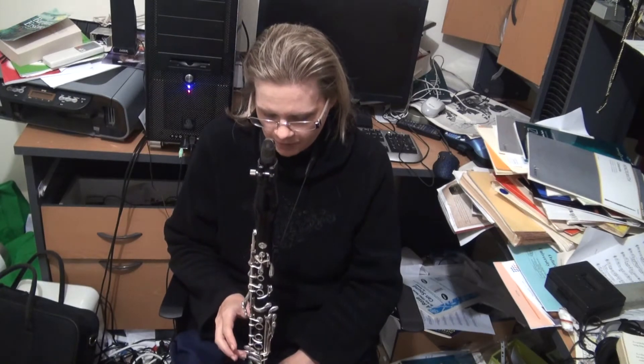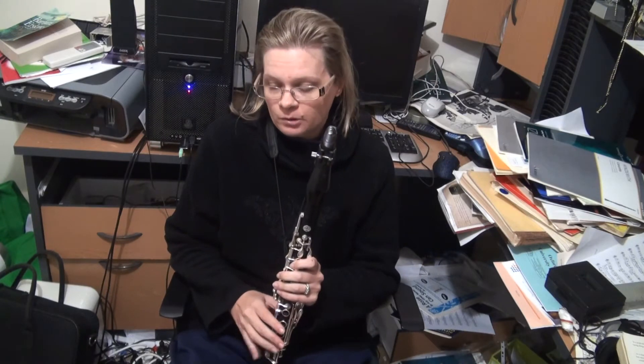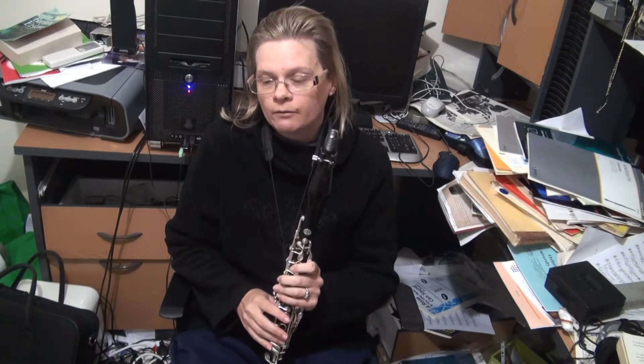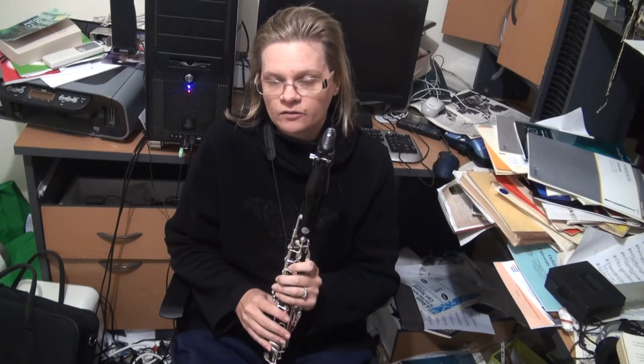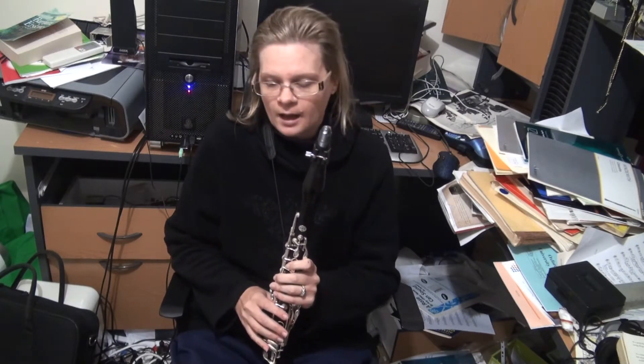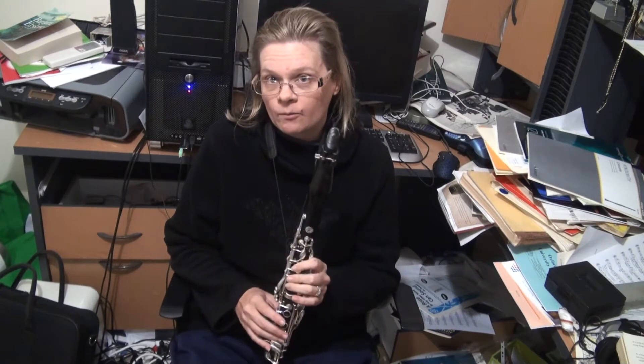I'll also tell you about the different registers of the clarinet. There are a few different registers based on the natural overtone series of the instrument. The clarinet is of cylindrical bore rather than a cone, so the overtone system doesn't go the usual octave, fifth, then fourth. With a flute or a saxophone, you play a note and you stick the register key on and it's an octave higher — it doesn't quite work that way with the clarinet.